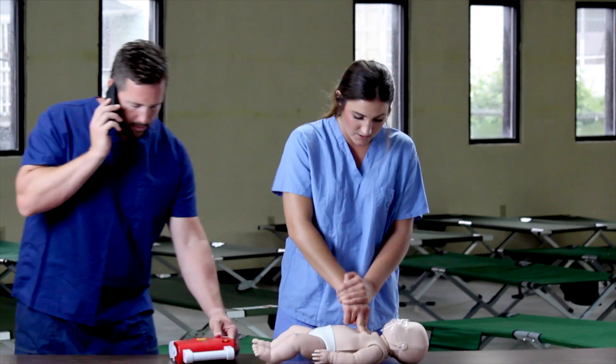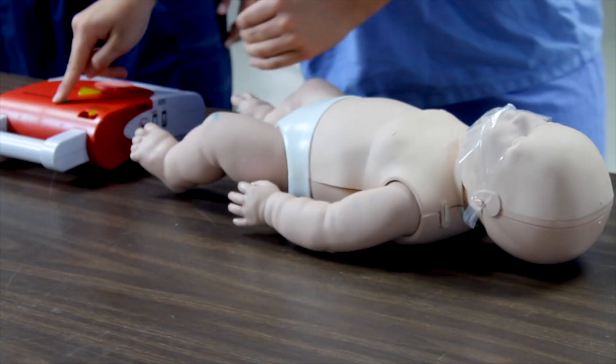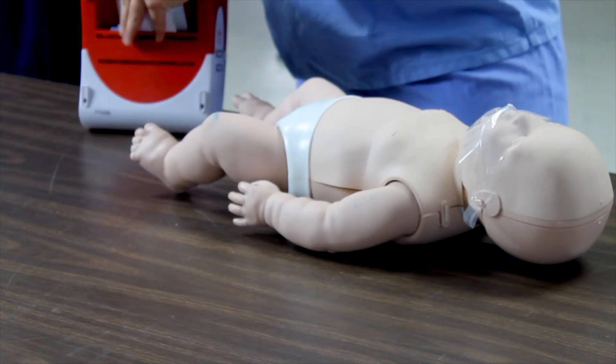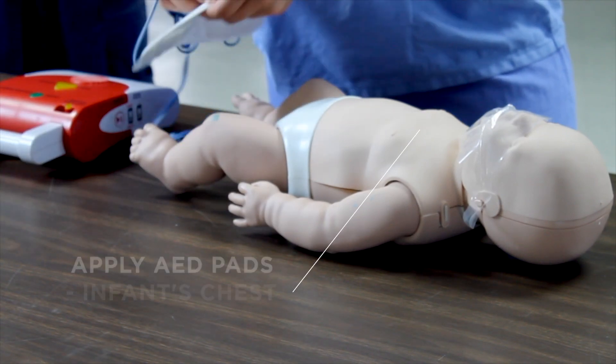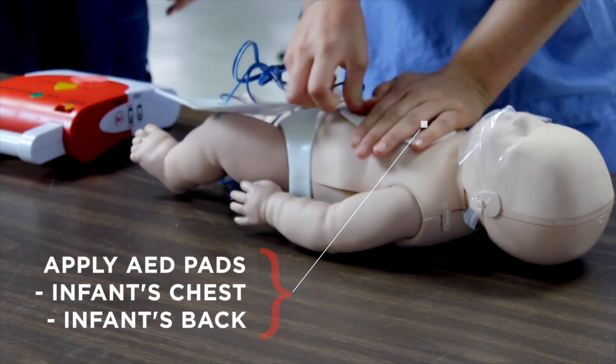When the AED is brought to the scene, begin by turning the device on. Remove any clothing from the victim and apply the AED pads — one on the front of the infant's chest and one on the infant's back. Plug in the connector.